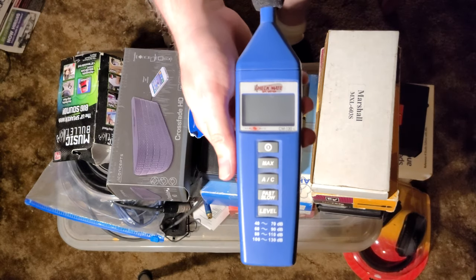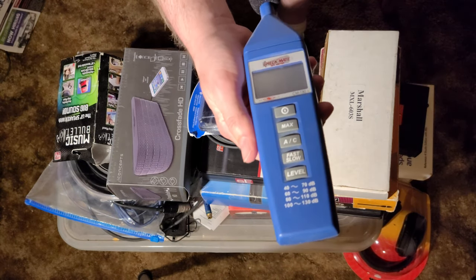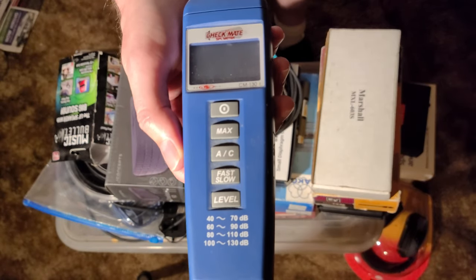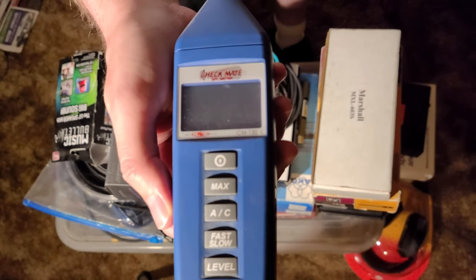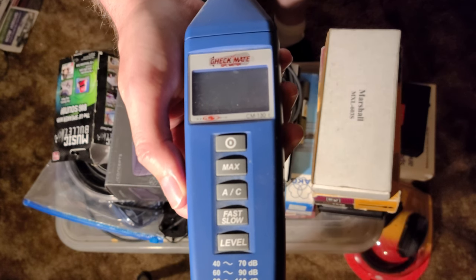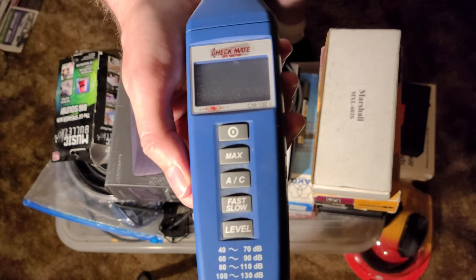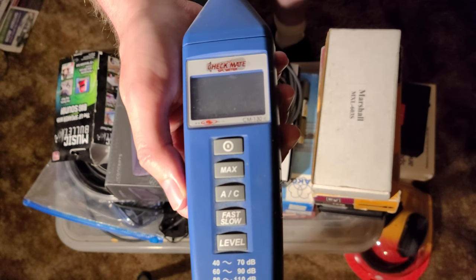An SPL meter from Galaxy Audio — sound pressure level. Very important for testing equipment and getting equipment set up properly, and all that good stuff.